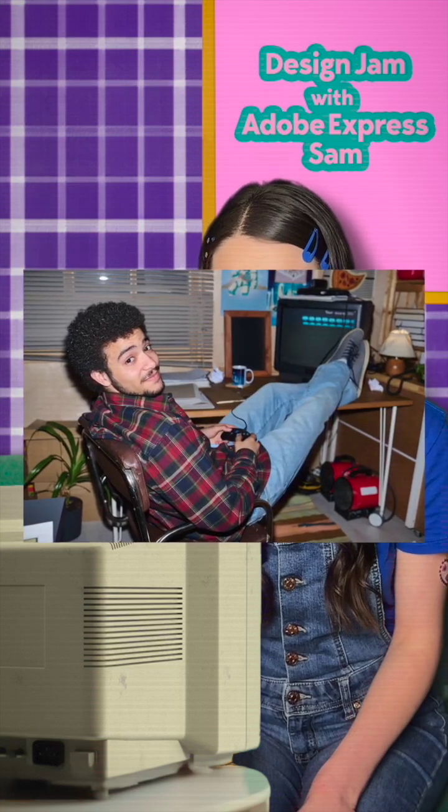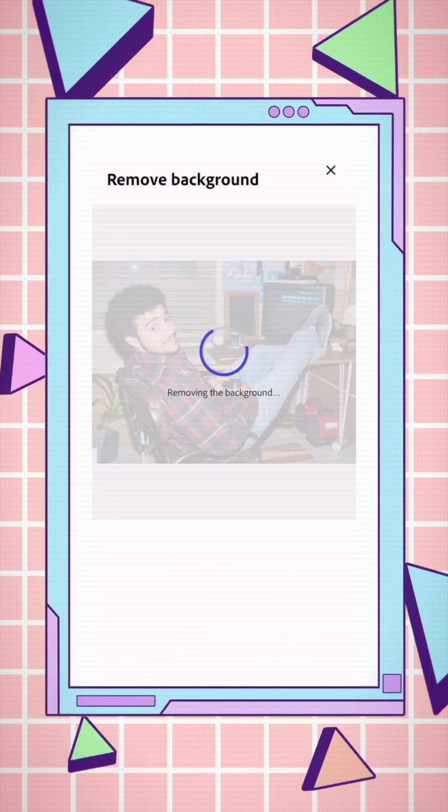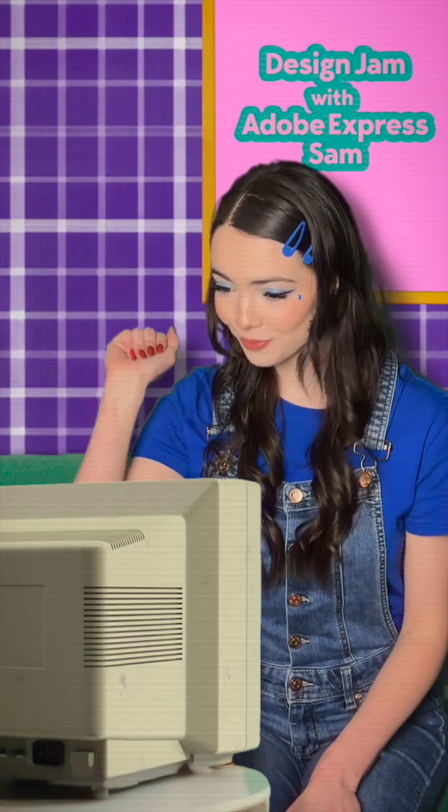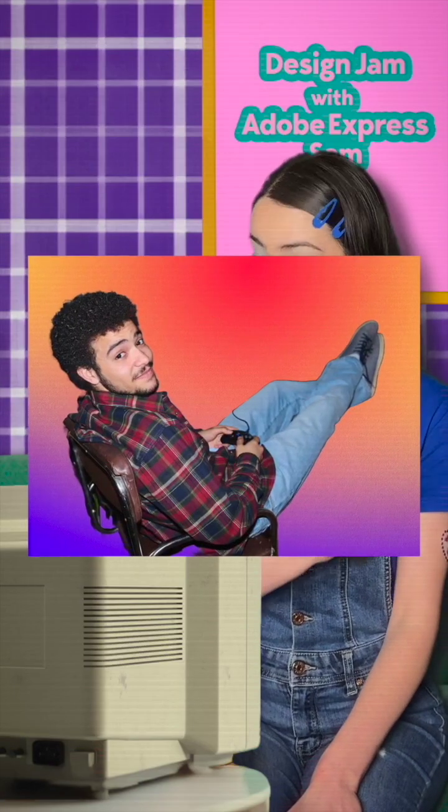And let's talk about background cleanup. Sometimes you have the perfect shot, but the background, not so much. One click and boom, distractions gone, subject in focus. These small edits make a huge difference — not just in making your photos look more professional, but also making sure they perform better on social.